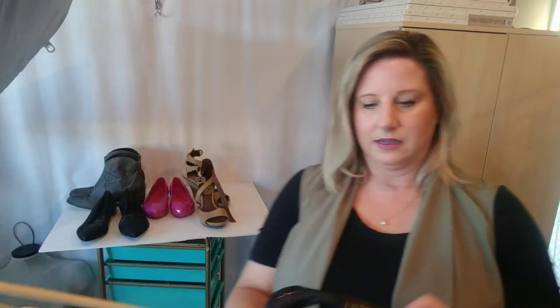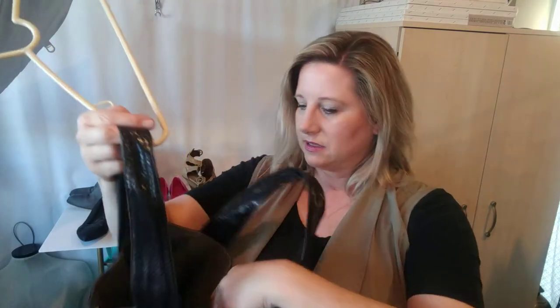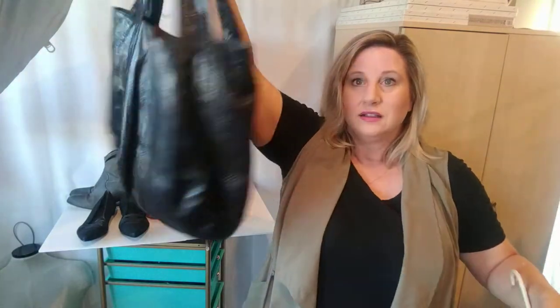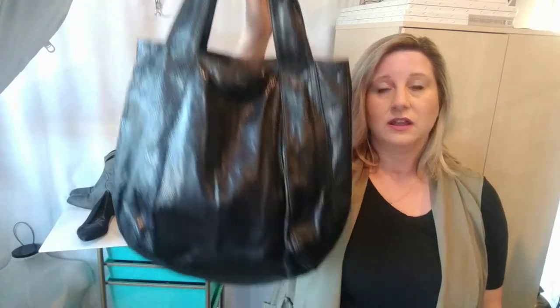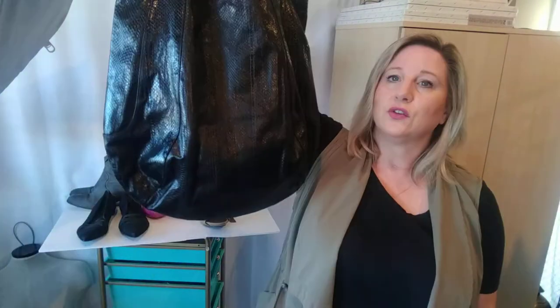This bag is like a faux snakeskin print and it's this brand — I don't know if it's called B-Rin. I've never heard of this. I looked it up and they sell pretty well. In fact, one of these bags exactly like this was listed for like $450 as snakeskin. But I don't think it's really snakeskin — I do think it's leather. There are lots of them listed in the $30 to $60 range as just a leather bag.